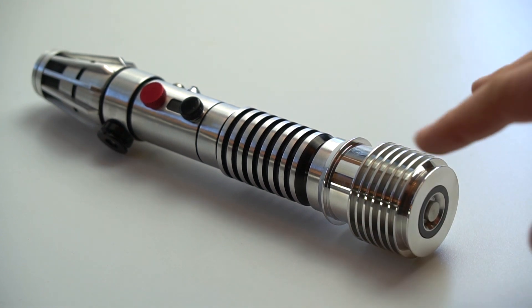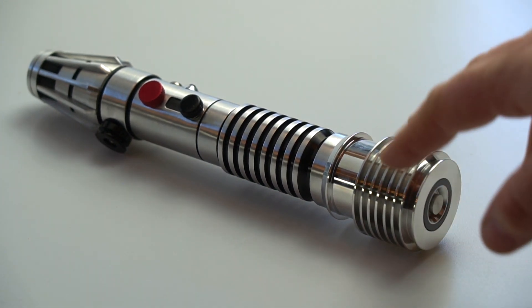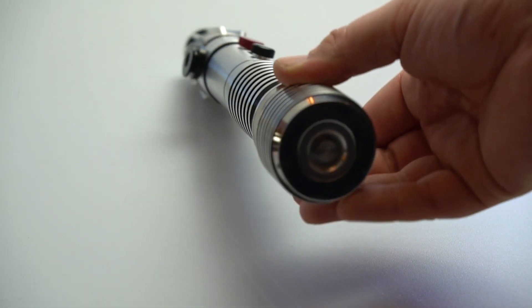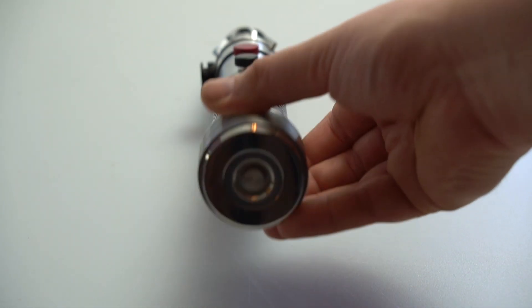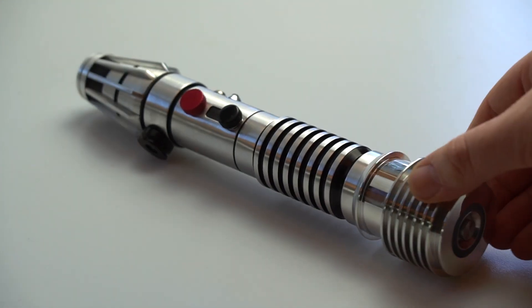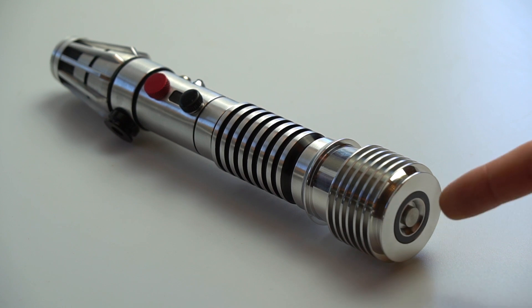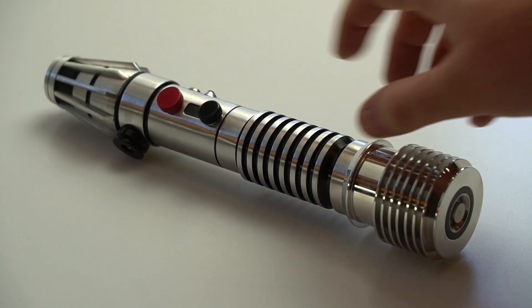The saber has a polished emitter with anodized black rings — it's not painted and it's fully CNC machined. I made a nifty little blade plug for it using a steel pin to complement the fins. On the Luminara one I used a brass pin instead.